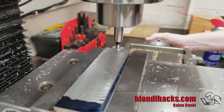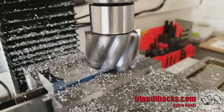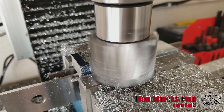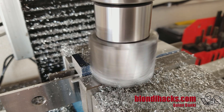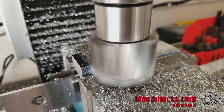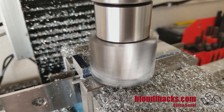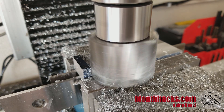Then I find the edges so that I can zero out my DRO, and then I mill out the main portion of the L shape to get the shape that we need. Lastly I do a pass on the Y-axis to clean up that edge on the inside corner of the L. I've got layout marks there just for sanity-checking my DRO math, but the DRO did all the heavy lifting.